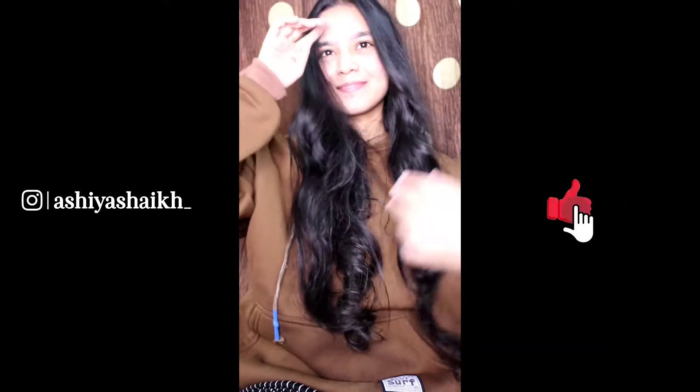I'm ending this video and I hope you liked it. Please give a thumbs up, subscribe to my channel, and click the bell icon for the latest video updates. Bye-bye!